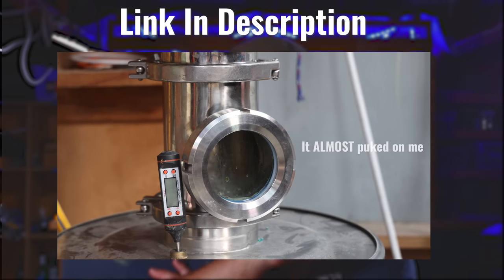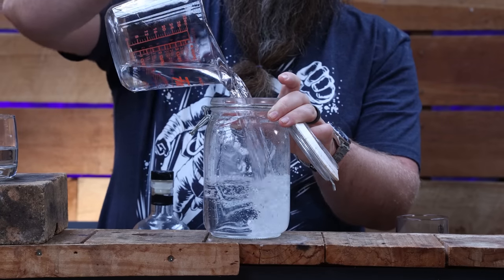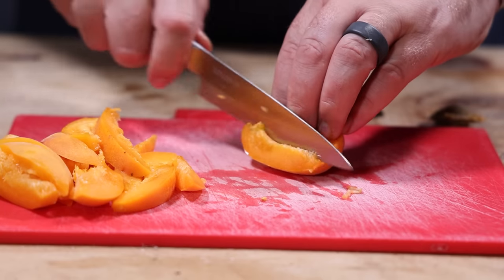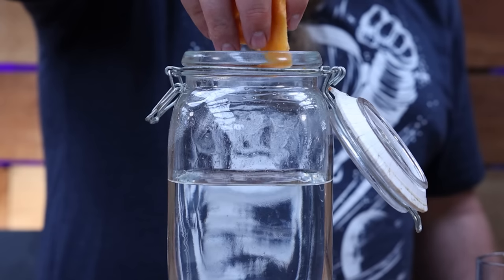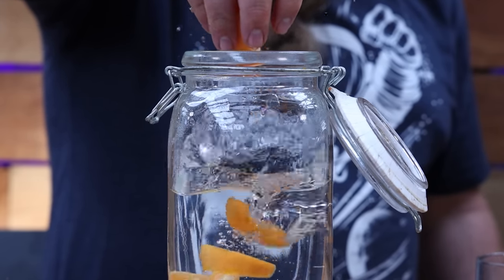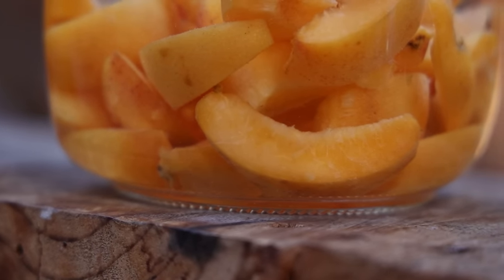Let's start the maceration with one litre of 50% ABV kale wash vodka. Use whatever vodka you want, and if it's at a lower ABV, that's fine. We're going to add eight apricots — break them in half, slice them into smaller pieces, remove the stones, dump them all into the alcohol, close the lid, and let it sit for five days.